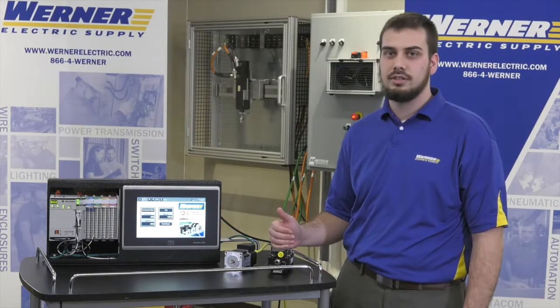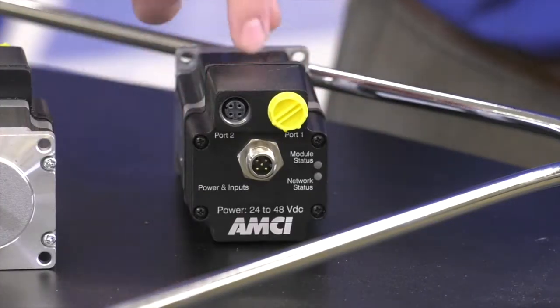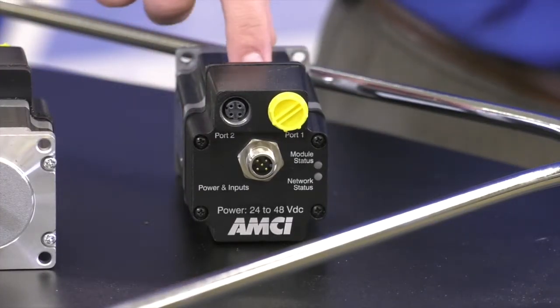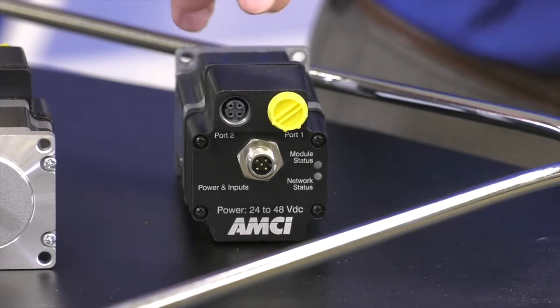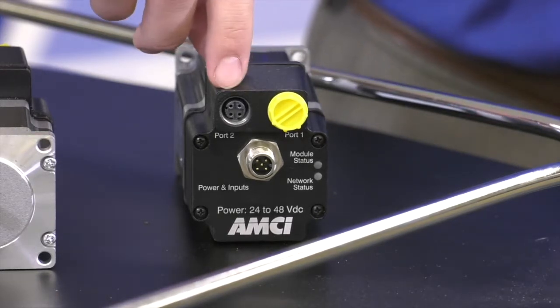There are several beneficial features of the SMD stepper. It's a typical stepper motor like you're used to, but it also can come with either an incremental or absolute encoder, and it also has its own drive and controller built in.